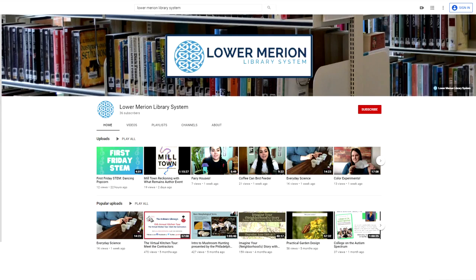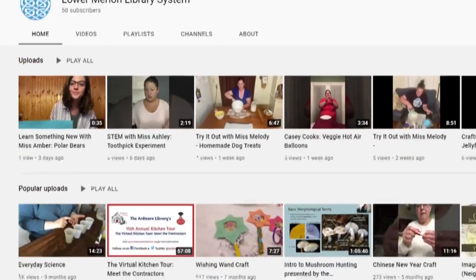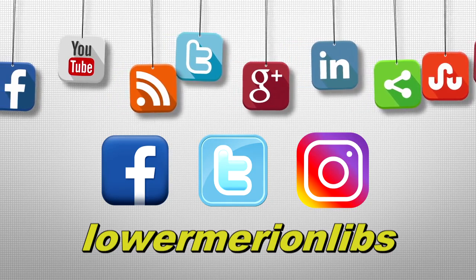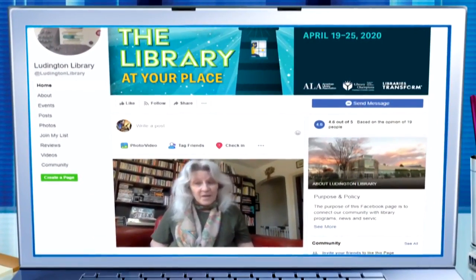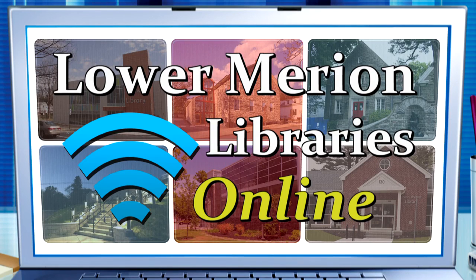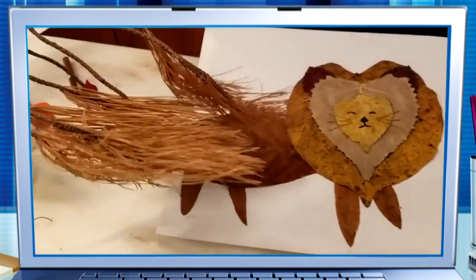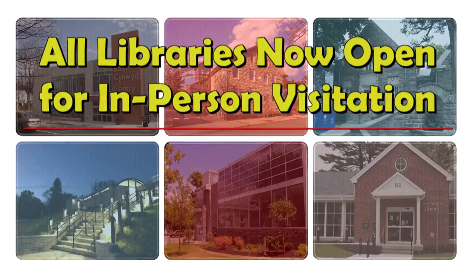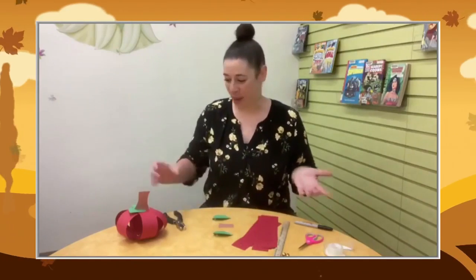You can view this entire video and all the other great videos on the library system's YouTube channel — just click on the 'Programs on YouTube' button on lmls.org. Be sure to follow the library system's other social media sites on Facebook, Twitter, and Instagram. Welcome back to Lower Marion Libraries Online. Lower Marion libraries are open for in-person visitation but some restrictions remain — please visit our website for all the details. Here's our last video for this month, continuing our fall apple theme: 'Try It Out with Miss Melody' and a 3D apple.